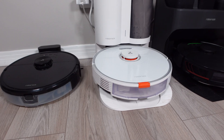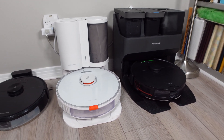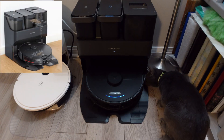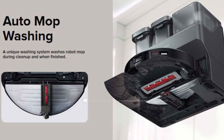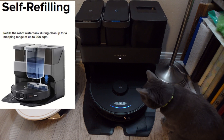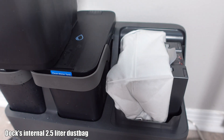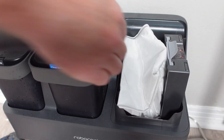The new Empty Wash Fill dock is not small by any means, but it does a lot to make up for this. Measurements are roughly 16 inches both wide and tall and 19 inches deep. Not only does it empty the robot's internal dustbin, it also washes the mopping pad and refills the water tank so you do not have to. Along the top of the dock you will find the dirty water tank on the left, the clean water tank in the center, and on the right a cover for the 2.5 liter dust bag that Roborock claims can hold up to 7 weeks of dust and dirt.